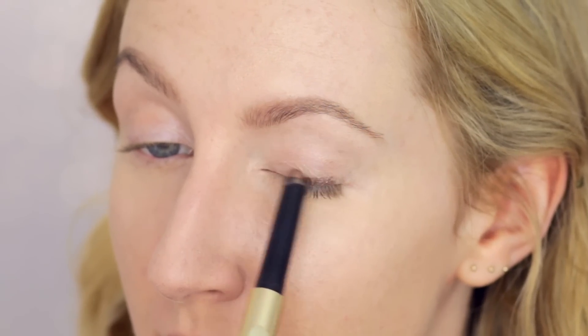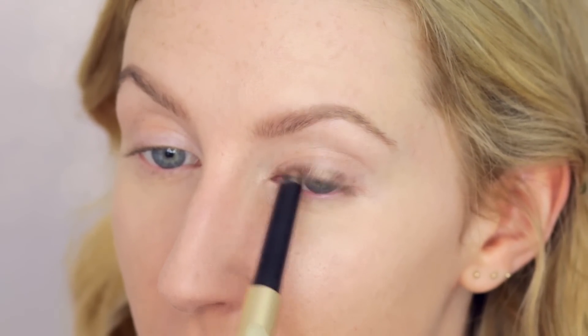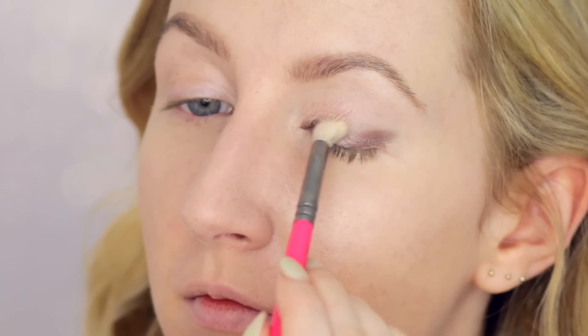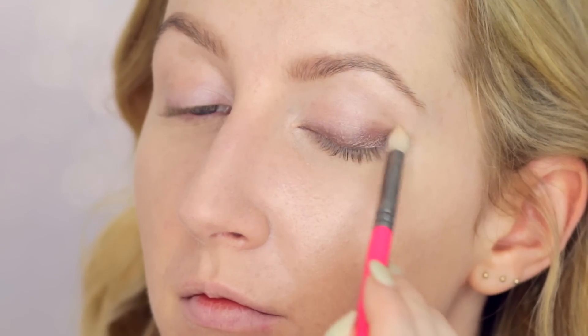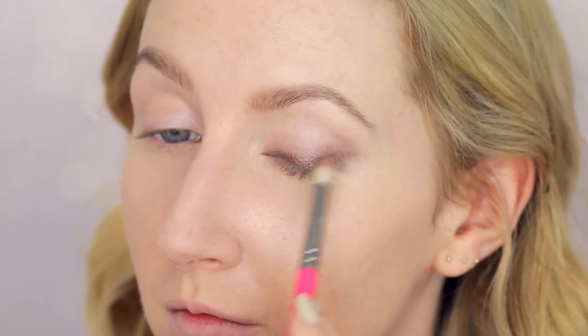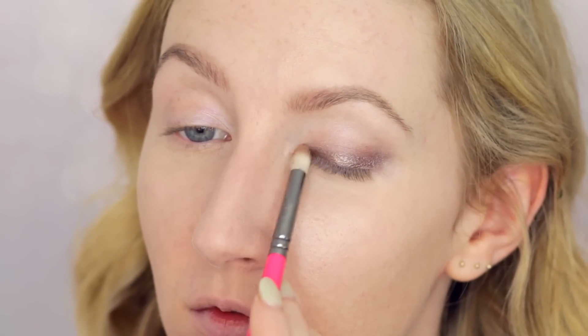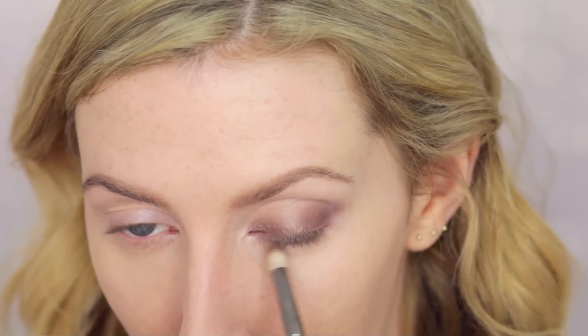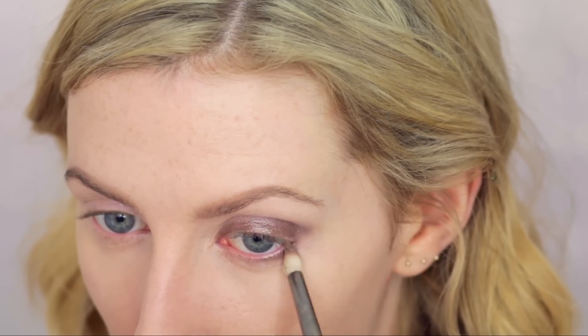Moving back to the eyes, I'm taking my By Terry Ombre Black Star in Bronze Moon and drawing it across the eyelid almost like eyeliner, with a tiny flick on the outer corner. I'm not drawing the line too thick because I'll take a brush and blend it, which pulls the colour further up. I reapply it in the centre of the lid for more intensity and metallic shine, then blend again. I also apply a tiny bit on the outer third of the lower lash line and connect it to the top lid, softening with the eyeshadow brush.